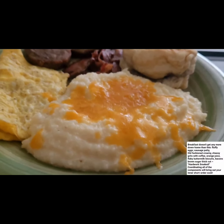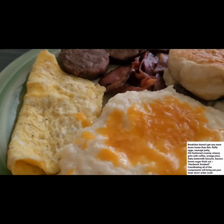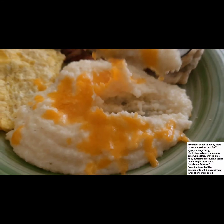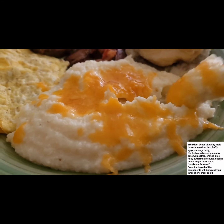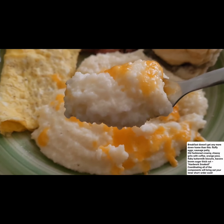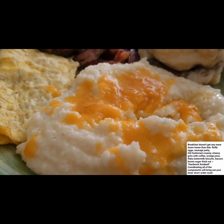I haven't had grits in a minute, especially cooked like this. Usually I don't put cheese - my mom doesn't put cheese. But anyway, I'm giving you guys the first bite - look how creamy it is! Wow, there you go, you guys get the first bite.